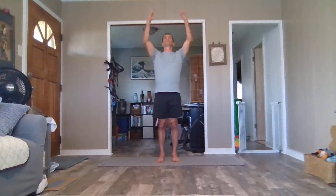Inhale your arms overhead. As you exhale, bring your arms back down. Two more times like that, simply breathing the arms. Inhale up, exhale down. Inhale up, and exhale, arms down.